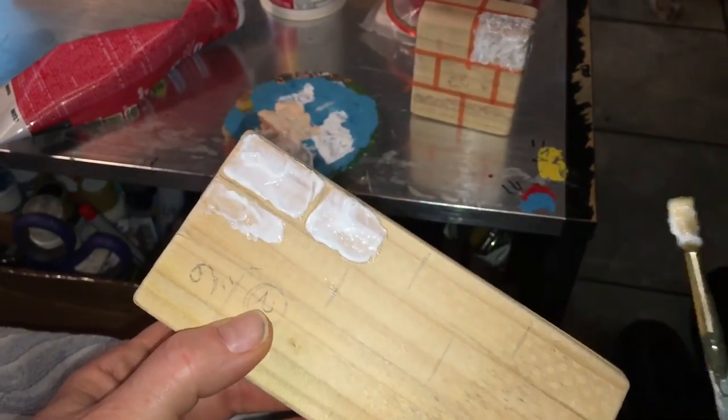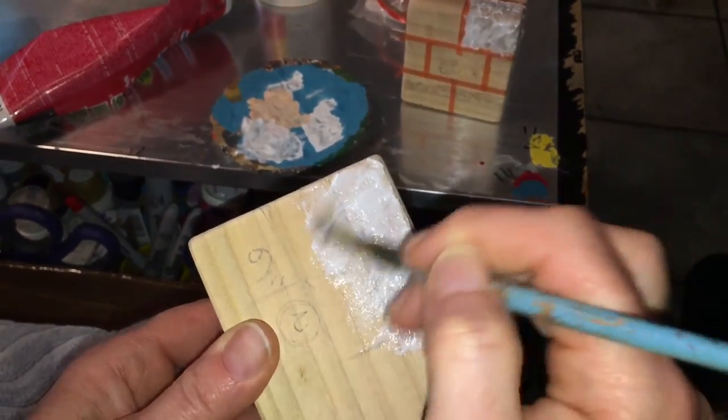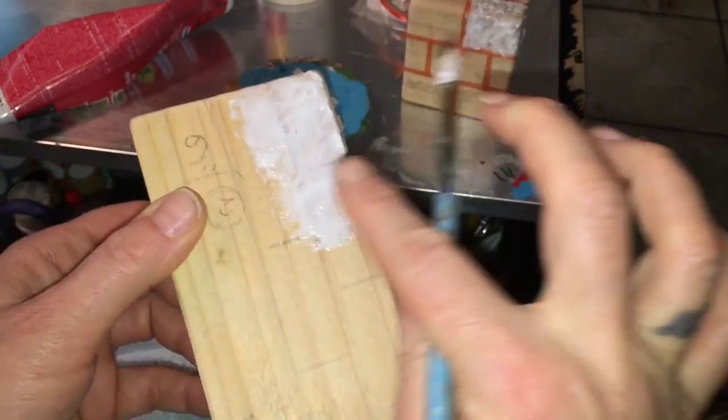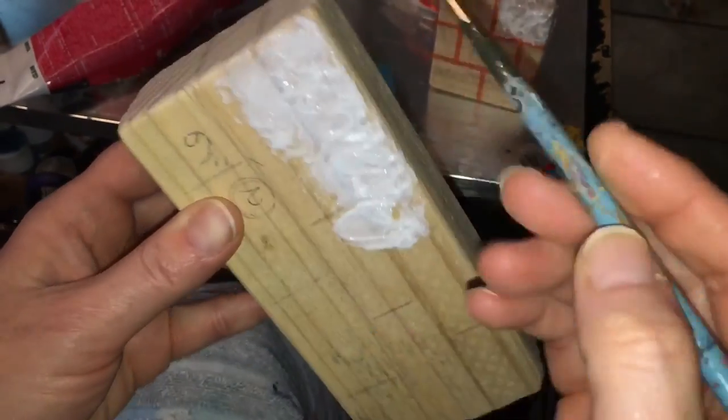Now that was an example. This one I'm going to do the simplest form ever: just use a brush and do whatever, put some on. You can use your finger — I've used my finger so much for those mortar lines.